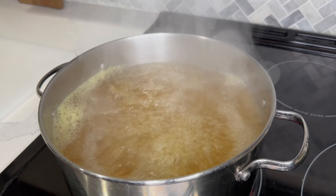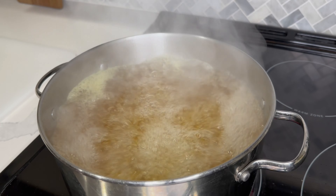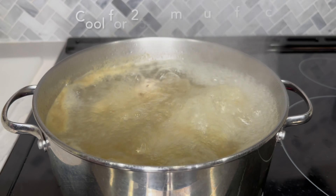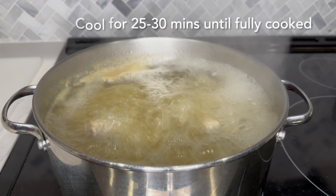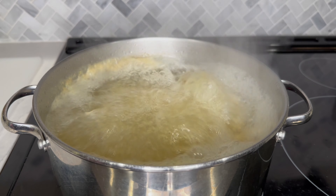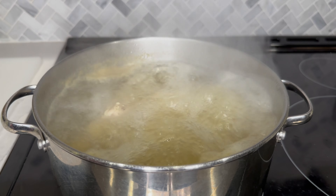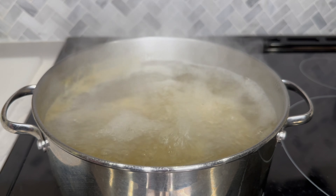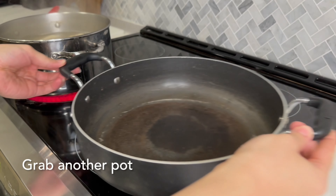I let the water boil for about 10 to 15 minutes and then I add my chicken. The chicken drumsticks are without any skin, and once I've added the chicken, I let it boil for a good 20 to 25 or 30 minutes until the chicken is fully cooked and more of the flavor is developed. I also lower the heat to about medium midway so the chicken can cook slowly.